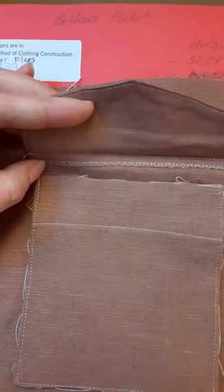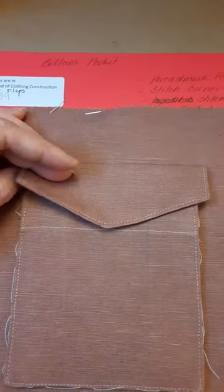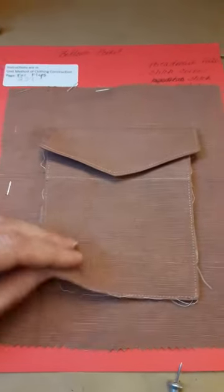Surge or two-stitch and zig the flap to the base fabric. Remove all basting stitches. You can see the other side of the pocket.